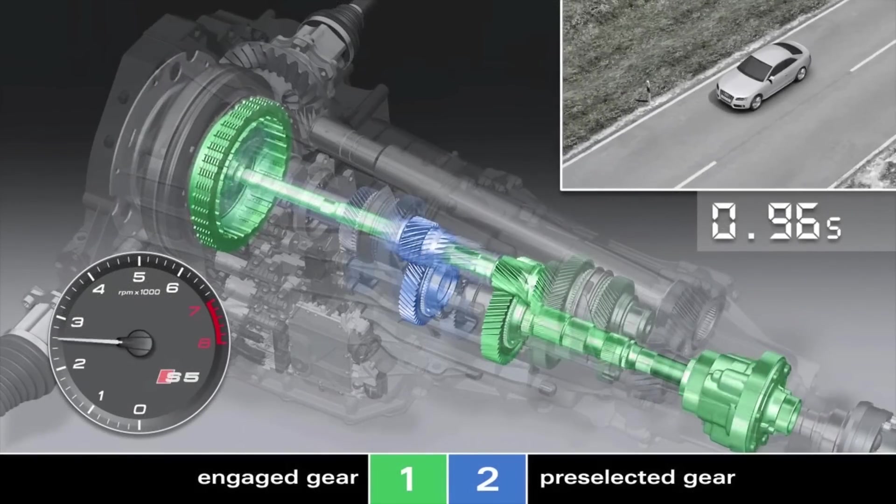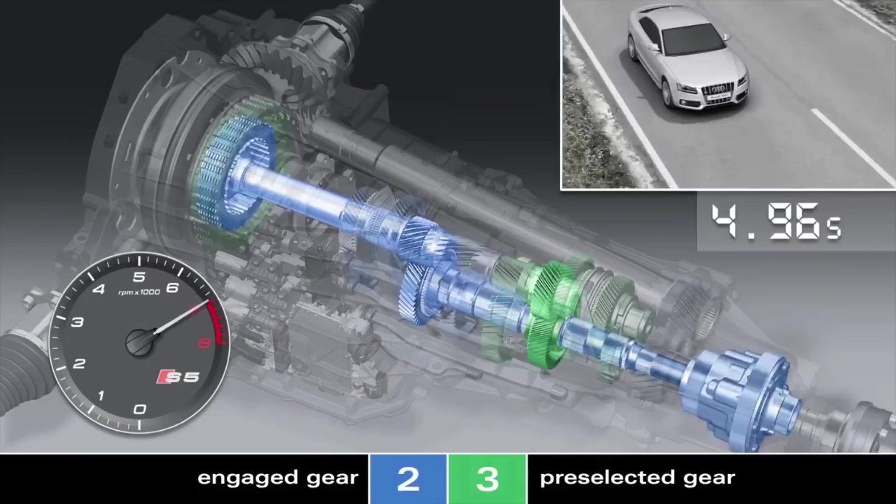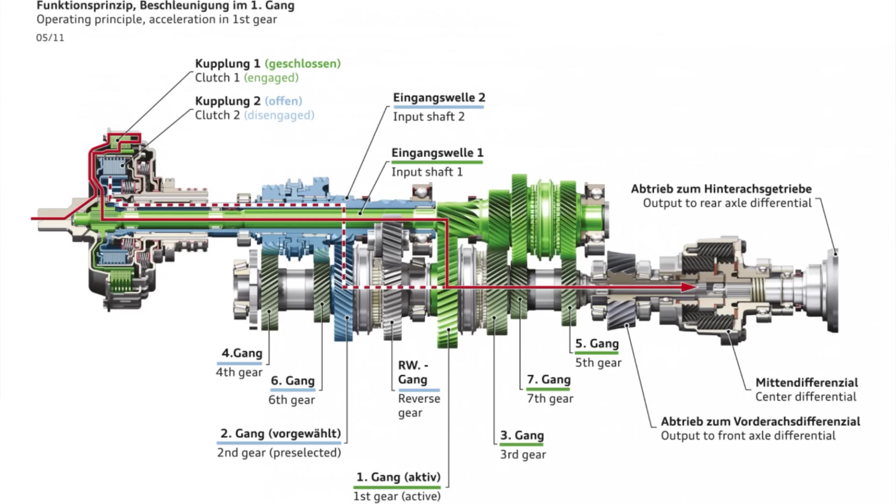Both transmission structures are continuously active, but only one is connected to the engine at any time. For example, when the driver accelerates in 3rd gear, the 4th gear is already engaged in the 2nd transmission structure. The shifting process takes place as the clutches change — K1 opens and K2 closes. Shifting gears takes only a few hundredths of a second and is completed with almost no interruption of traction.